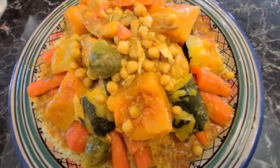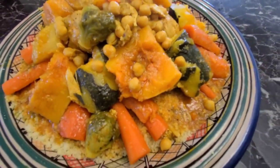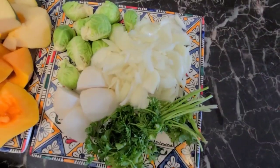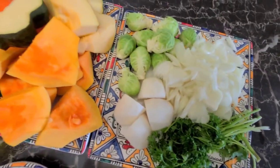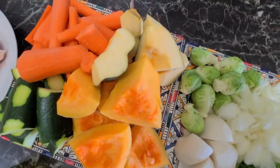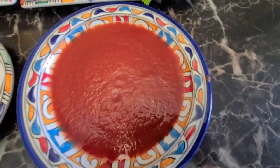Hi guys, today my mom will show you her way of making Moroccan couscous. For the ingredients you will need some couscous, of course, a little bit of parsley and cilantro, onions, turnips, Brussels sprouts, carrots, butternut squash, zucchini. I'm using a whole chicken, but feel free to use lamb or beef.